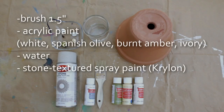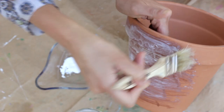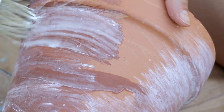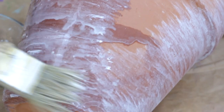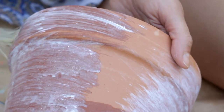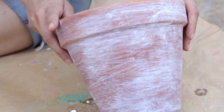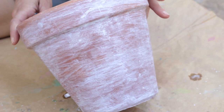For the rustic look you'll need a one-and-a-half inch bristle brush, acrylic paint in white, Spanish olive, burnt amber, and ivory, plus water and a stone texture spray paint. First, we're going to whitewash the pot to give it an instant old look. Use lots of water and very little paint, keeping your strokes in one direction — the paint will dry immediately. It already looks good!